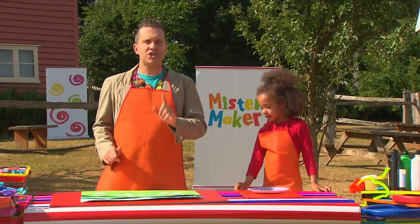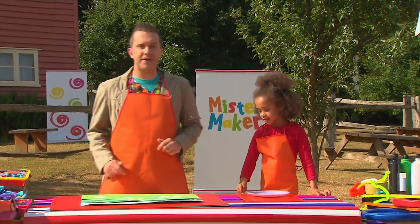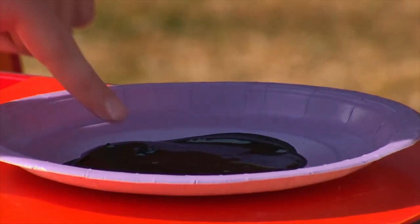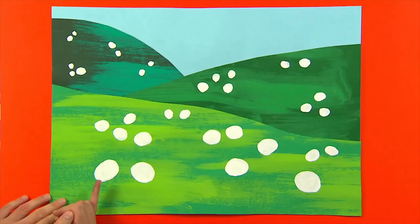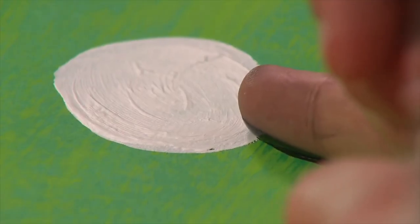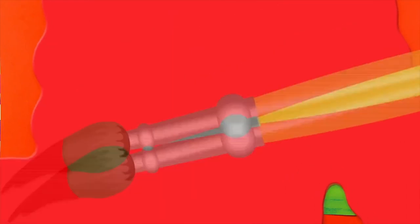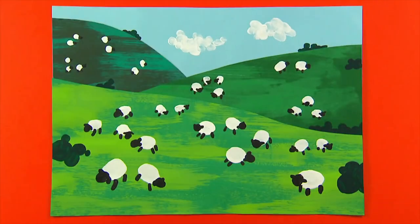And Naomi, now we need to give our sheep a head and some feet. We're going to use our fingers again. This time use the black paint for the legs, the head, and the ears. Keep going until you've printed all of your sheep. And you can even add some extra bushes and some clouds to finish off your fantastic fingerprint sheep picture.